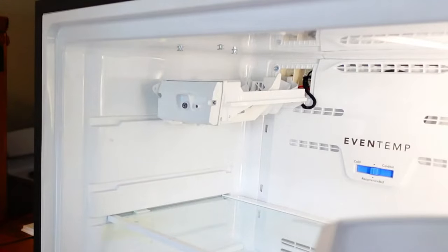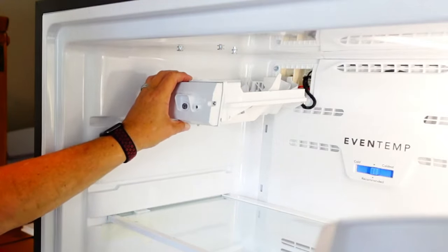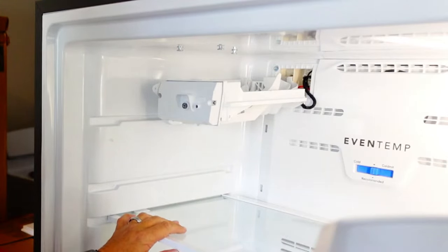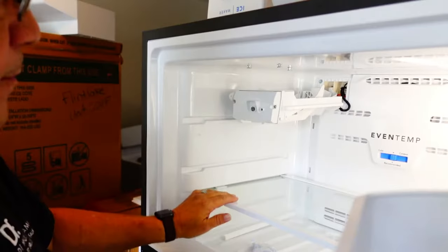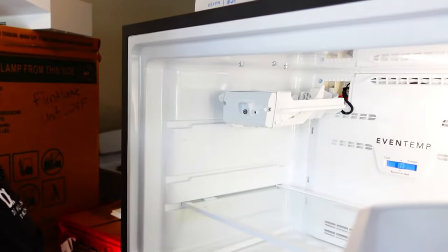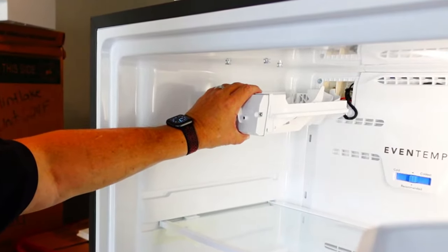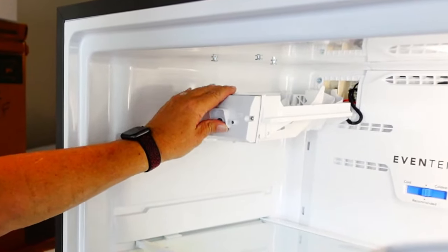So now we've got that cover off, and here's Frigidaire's little surprise — I don't know what they call it, an upgrade maybe. I'm thinking the mold ice makers were a lot better in the day, but they decided to go back to a flex tray ice maker. Insanity. Total insanity. So I'm going to show you how to get this ice maker out of here so that you can replace it or do whatever it is you need to do.